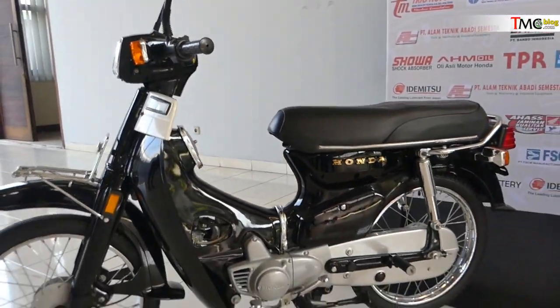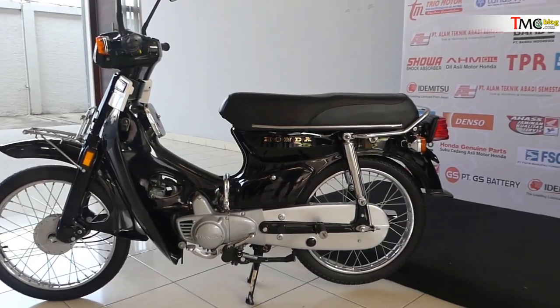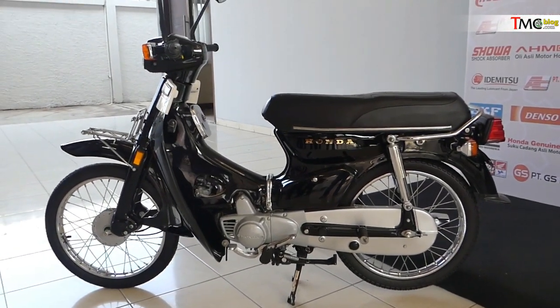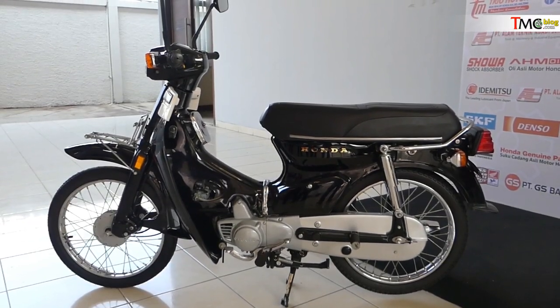Begitu sobat bisa lihat ya, ini dia — Super cup C800. Mantap abis, sob. Gimana, sob? Bisa jadi inspirasi? Silahkan tulis komentarmu di kolom komentar di vlog ini maupun di tmcblog.com. Sampai berjumpa di vlog selanjutnya, sob. Salam.